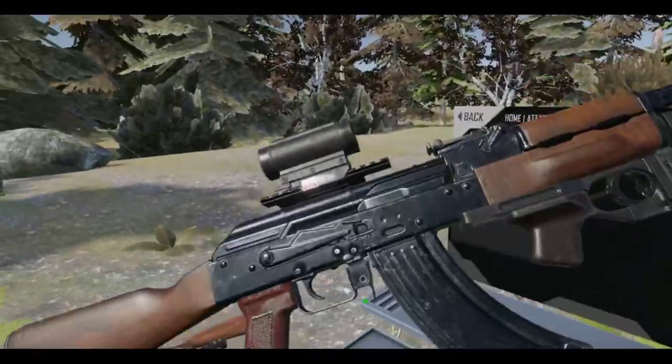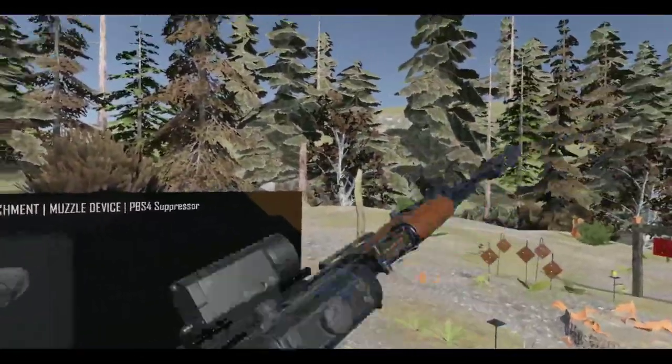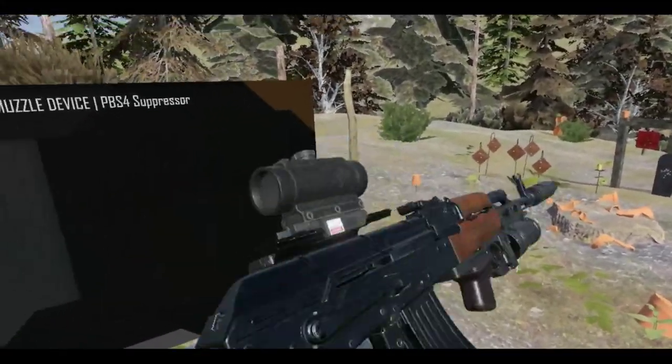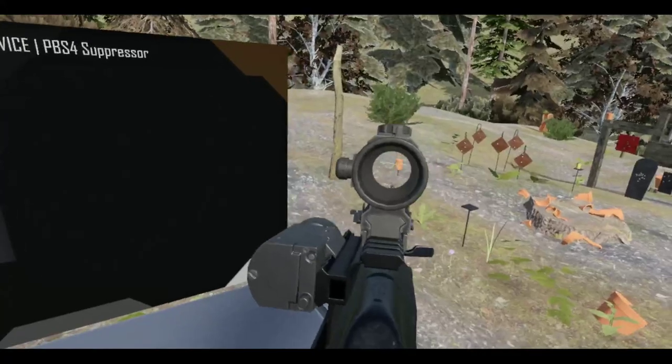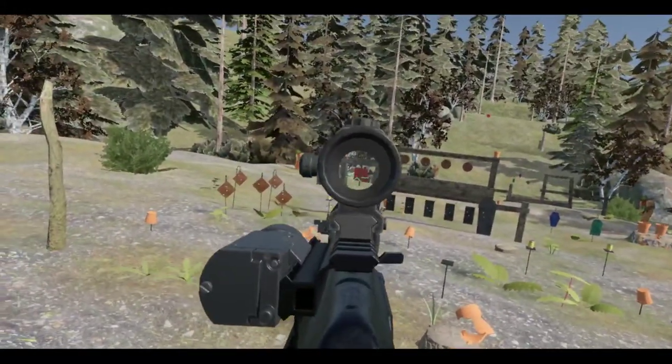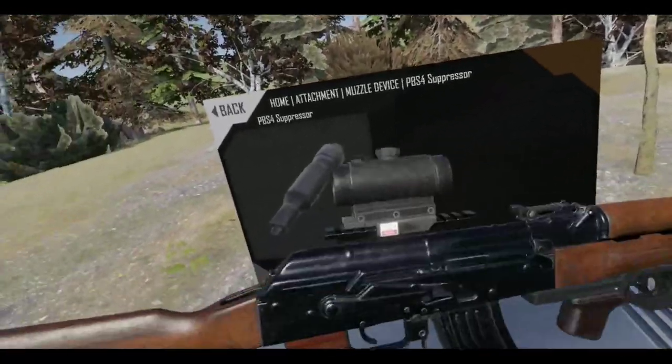Alright. Some people might think it's a little bit sacrilege with all the attachments and stuff — they think the rifle is perfect. But I'm trying to trick out some weapons for myself. I guess I'll stick with this configuration.